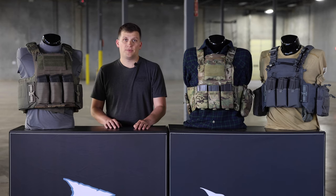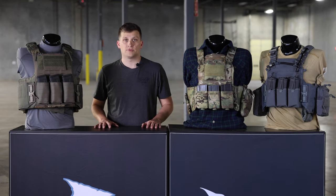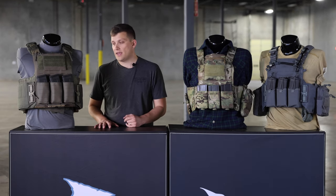What's up guys? It's Adam here with First Spear, and we want to go over today the differences between some of our common platforms. First, we're going to start here on the end.